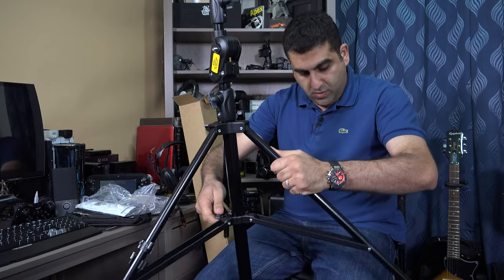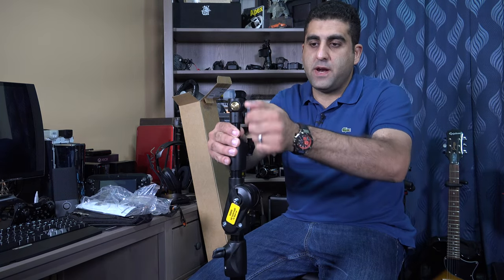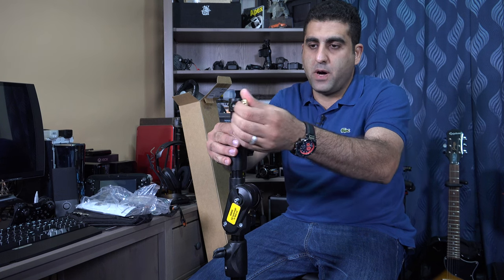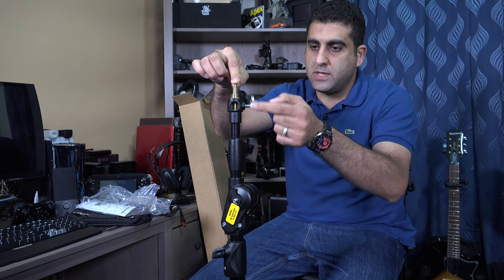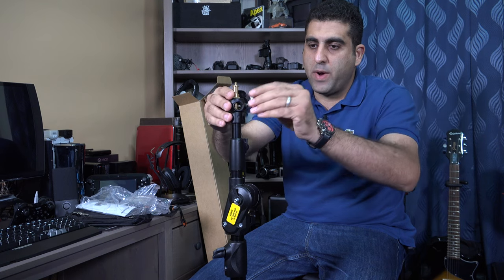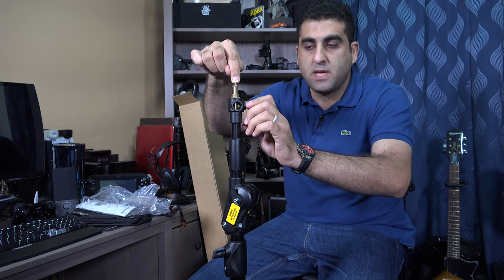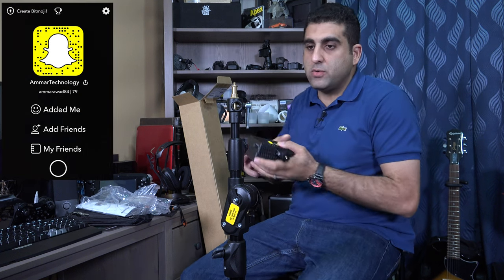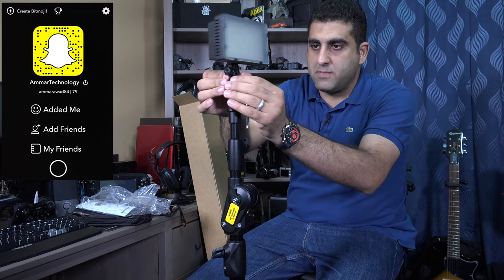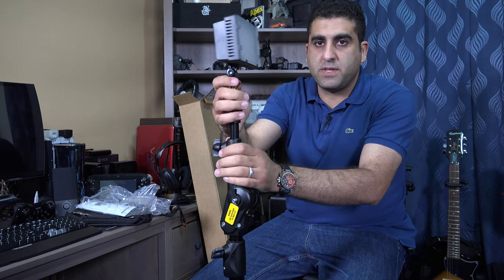It can stand on these legs. This knob is very useful — you can use it to unlock this part, take it out, and mount it from the top. So your quarter-20 thread or port will be from the top, and you can use that quarter-20 to mount different types of accessories like lighting systems.